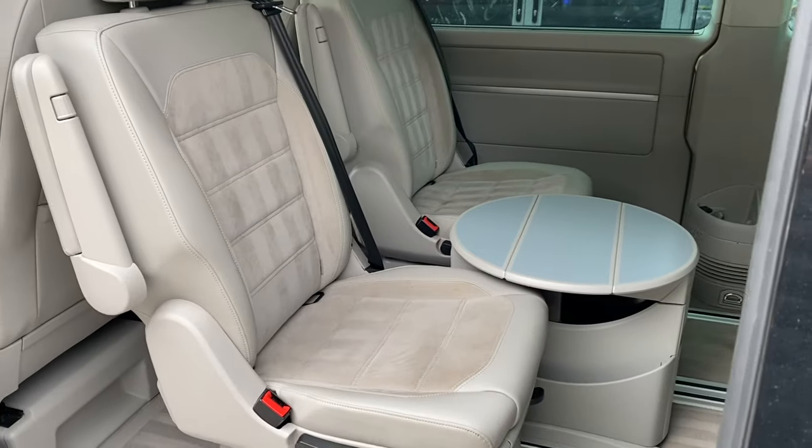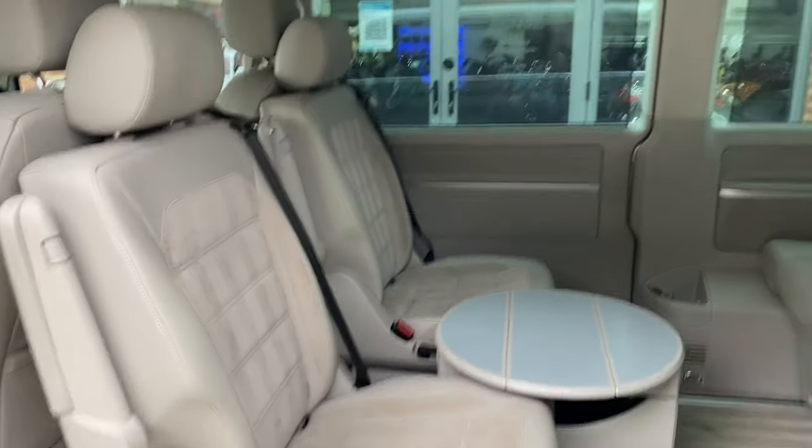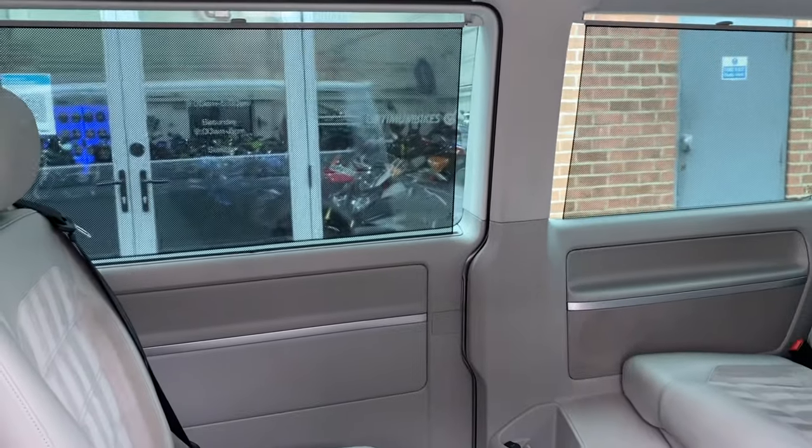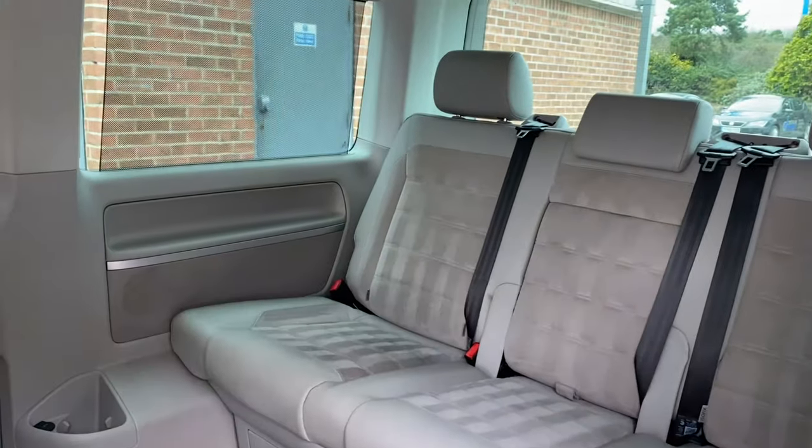And obviously it's got the table which just folds away. It's got the front seats which swivel so you can have them facing the other way. And it's got the privacy blinds inside as well as the privacy glass, just to keep everybody out if you don't want people looking in. And obviously the full audio speakers are in the back as well.